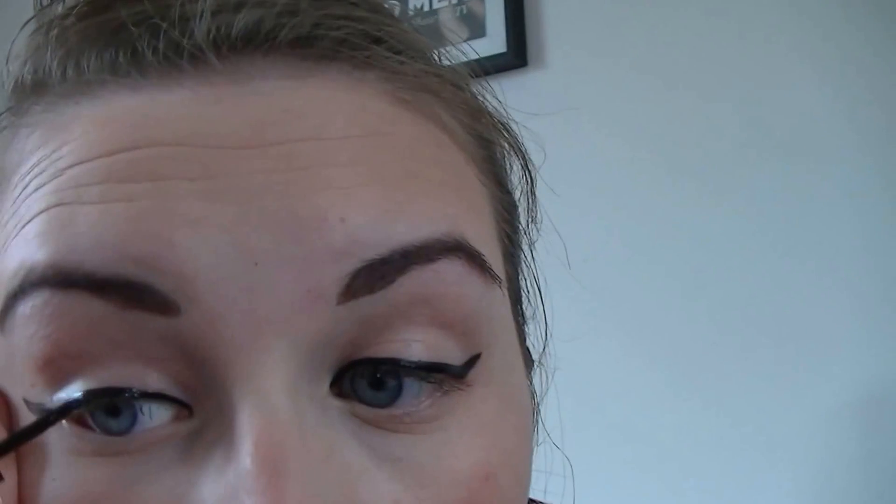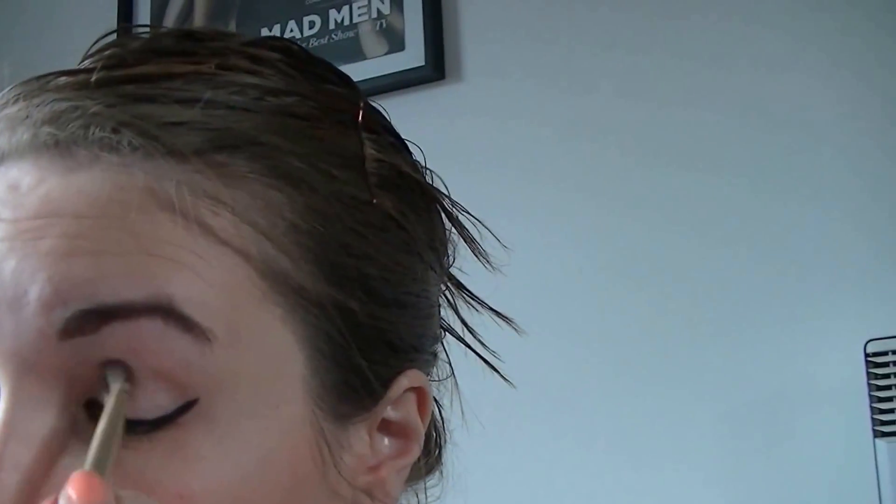Next I move on to my eyes. I use the L'Oreal Super Liner Blockbuster to create the initial flick for my eyeliner. I then go in with the Collection 2000 Fast Stroke eyeliner — this just creates a thicker, blacker, stronger look. I tend to prefer a smokier look on my waterline so I use the Maybelline Master Smoky Shadow pencil in Smoky Black and use the blender on the pencil to blend it out. I then go on to apply my eyeshadows — the shadows I'm using are from my Sephora it palette. I'll pop the link below in the description box for a full review and swatches.